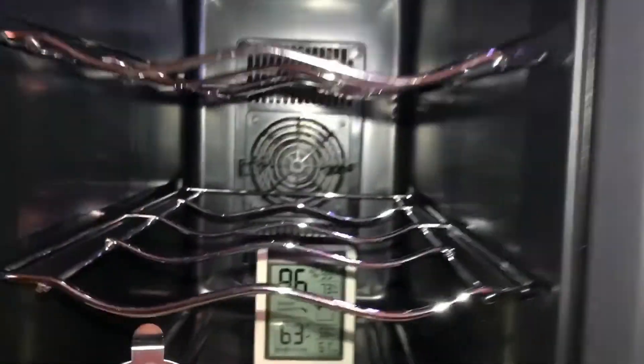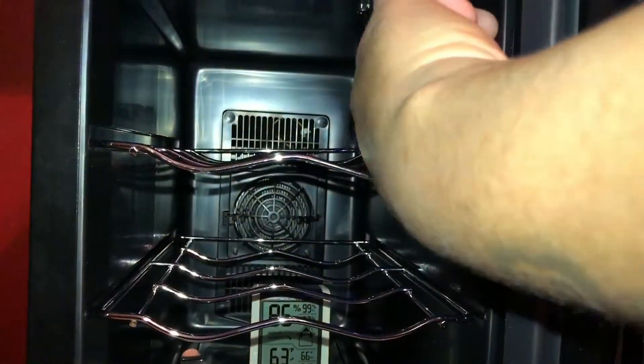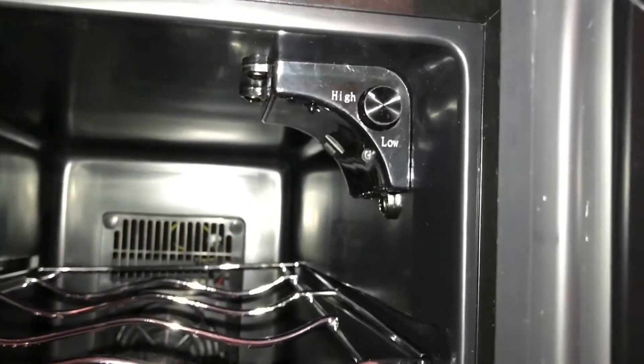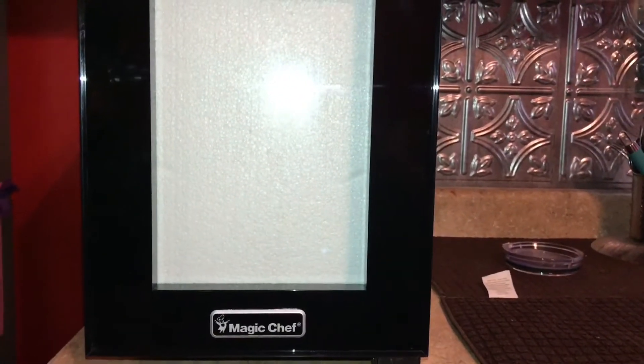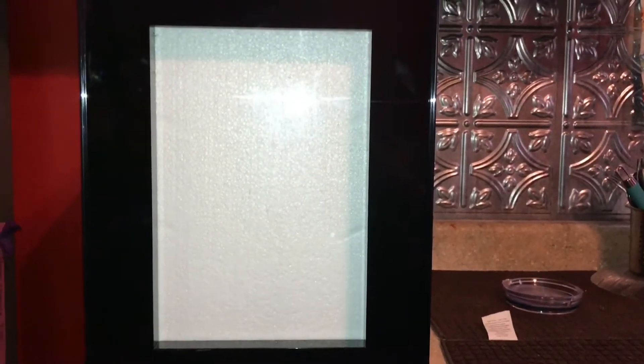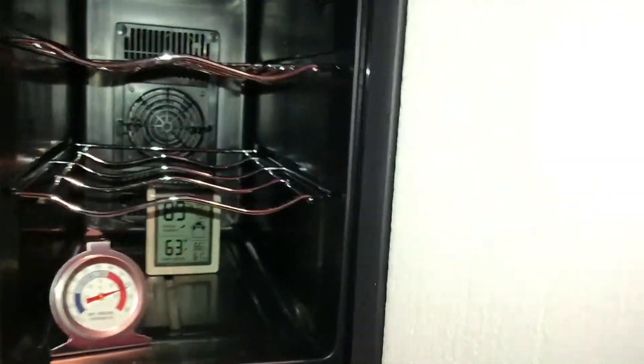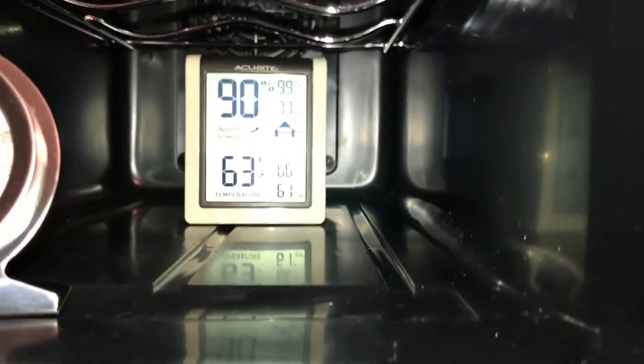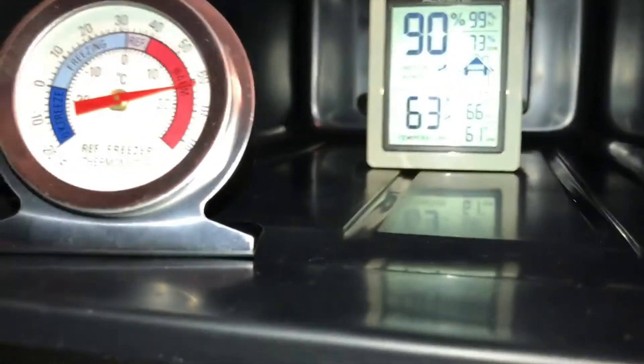That one's closer to the front, the other is way to the back. It comes with a little light, but once I get the semen in, I'll be turning that light off — as you can see, that really controls your temperature. The styrofoam here I'm gonna tape on there so no light goes in. That's the way we're gonna be storing the semen until our gilts are ready to breed, which will be in about another day or two. It's a good size for the price, you can't beat it. The digital thermometer in the back gives you humidity and temperature.